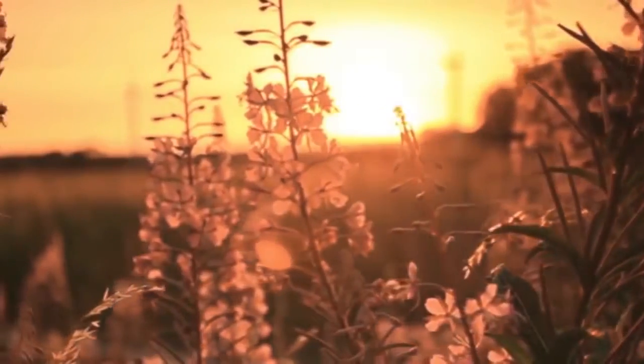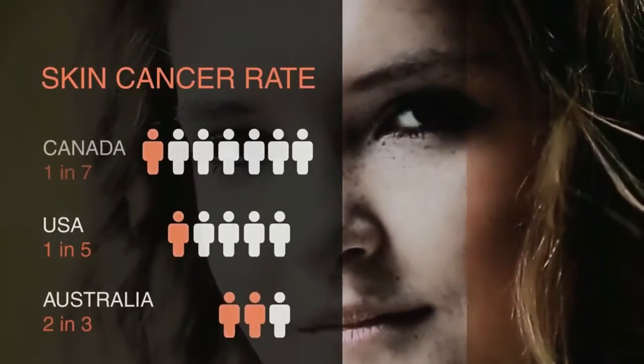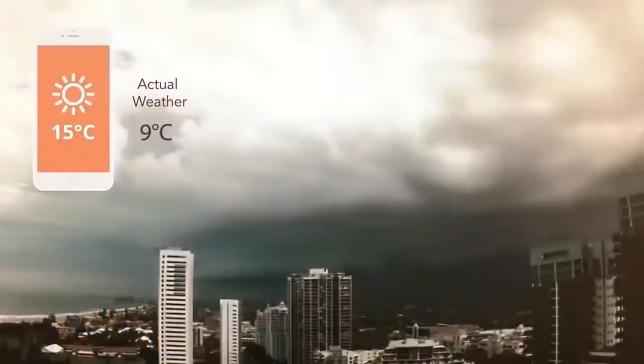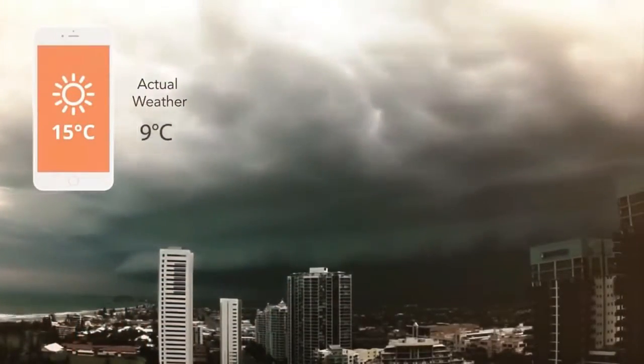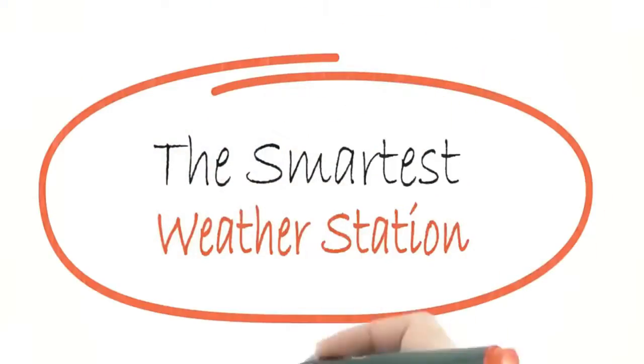The sun is necessary for life, but too much sun can be harmful. UV rays damage your skin and eyes and lead to skin cancer — this is preventable. As experts in analyzing weather data, we found that people care about the immediate environment around them, information that current weather apps cannot provide. What if everyone could have a personalized weather station? That's why we decided to create one.